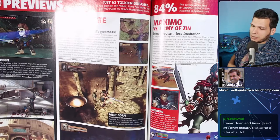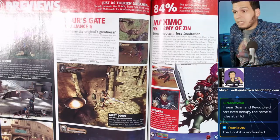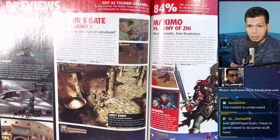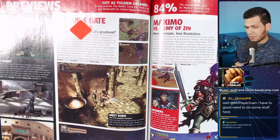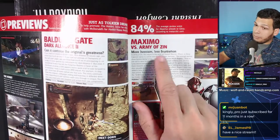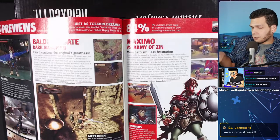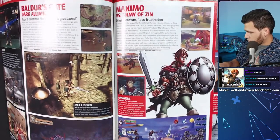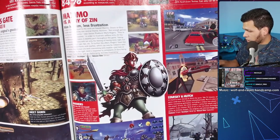Maximo — another series I never really understood. I regret having the first one and trading it in, and I feel like I'd appreciate these games more now. Starsky and Hutch — never saw the movie, no attachment to the game. SWAT — never played it. There's speculation here about whether you can unlock the original Teenage Mutant Ninja Turtles arcade game in this game — and apparently you can! The cell-shaded style from Konami looks visually appealing.